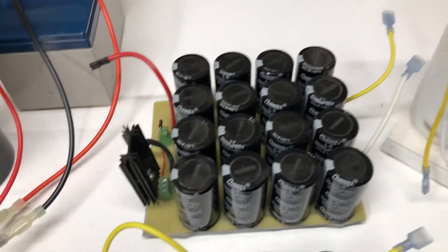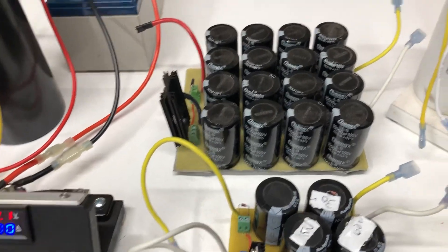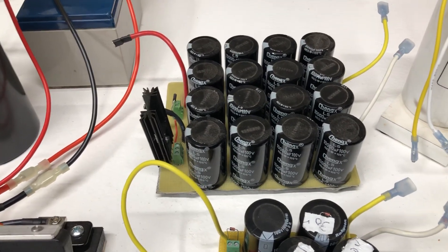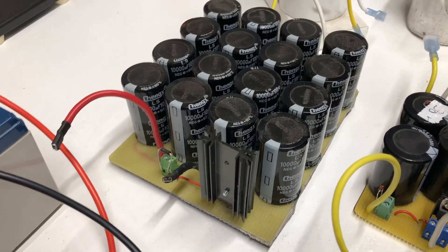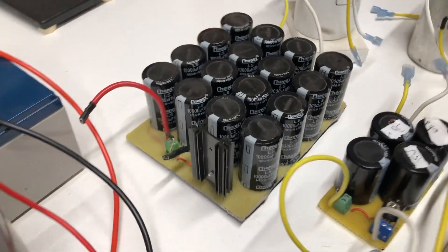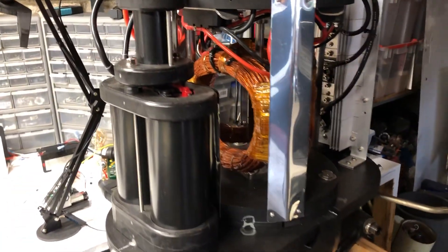And then this bigger one back here — these are the same size as these, just a different manufacturer. There are actually 16 of those and this is just a big SCR circuit like I showed the other day. This one I actually made for this boat motor, this outboard motor, but I ended up using these big monsters for it.